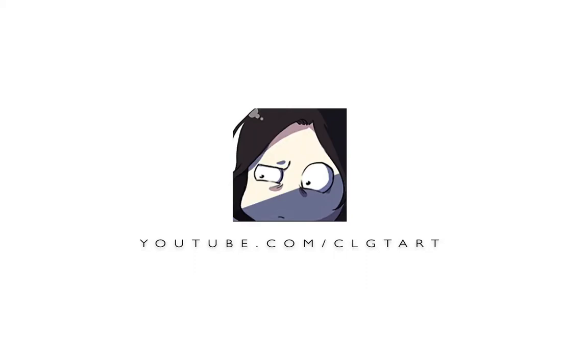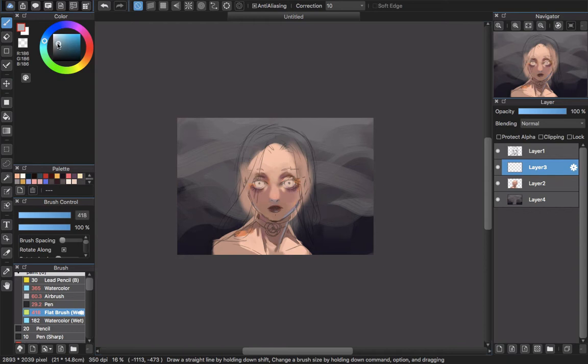Hello everyone and welcome back to CRGTR channel. Today in this video I will show you guys how to paint or color white hair in Medibang Paint Pro.